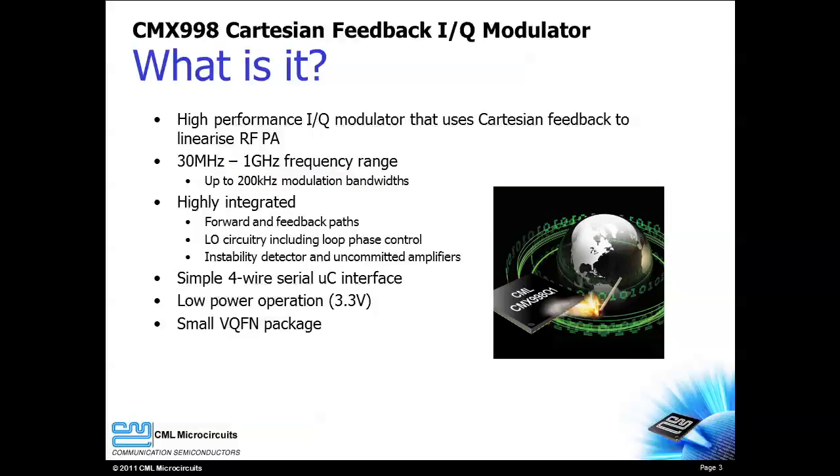The CMX998 is highly integrated. All necessary Cartesian feedback loop components are integrated on chip. The host controller communicates with the CMX998 over an SPI compatible serial interface. The CMX998 provides low power operation and is available in a small package.